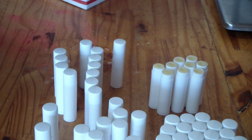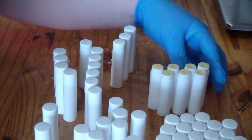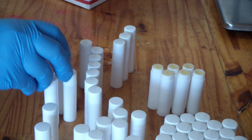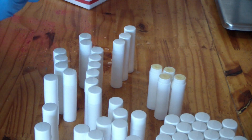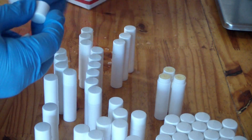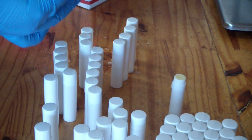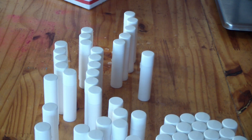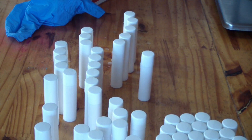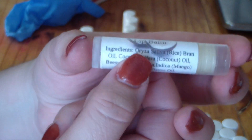Just like that, I've quickly made 50 lip balm tubes scented in vanilla. I'll get these all cleaned up and labels made after the video, but let me show you the one I have sitting back here.